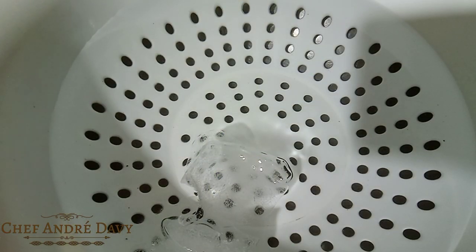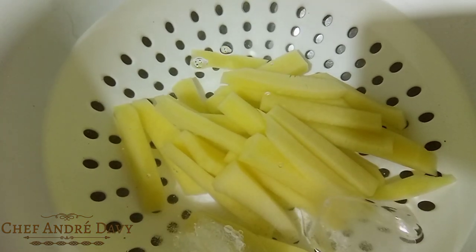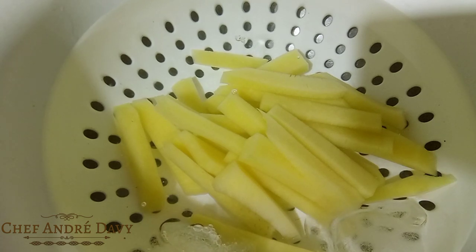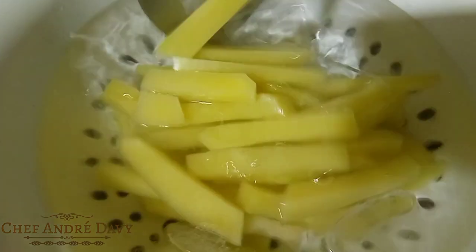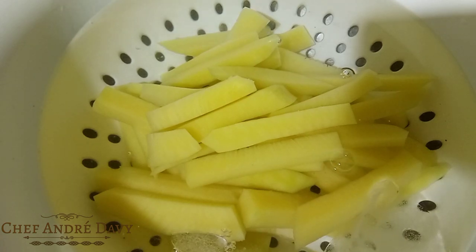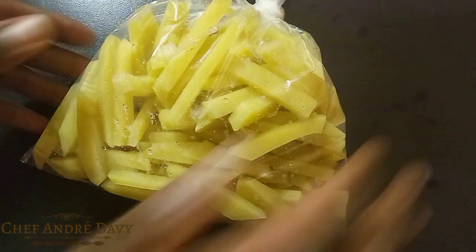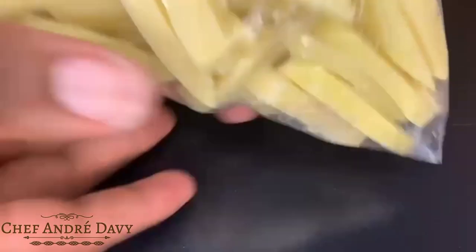After blanching your breadfruit fries, what you wanna do is go ahead and put them in an ice bath. This will allow the breadfruit fries to cool down much faster, okay guys. Then you wanna store them in a plastic bag for future usage. Right here I have a batch of breadfruit fries that I had stored in the freezer, so I'll be frying this set for you guys.